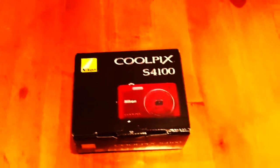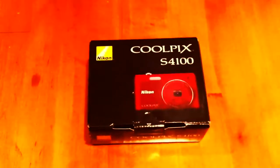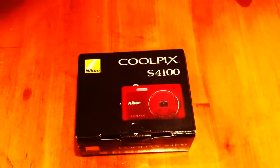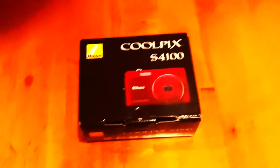Today I am unboxing the Coolpix S4100. I just went out and bought it today. If you guys don't know it, it's a Nikon — they're kind of new, they're the ones with the Ashton Kutcher commercials, they're pretty funny, and they're a relatively new camera. It's pretty nice.